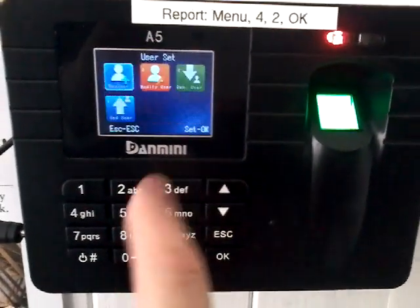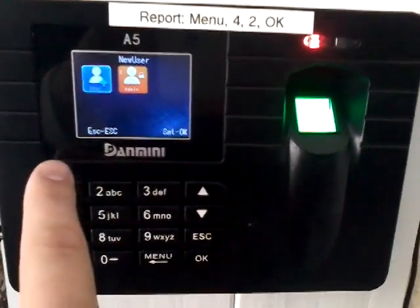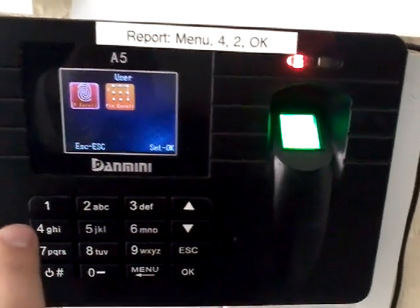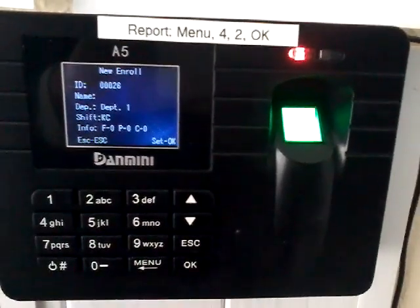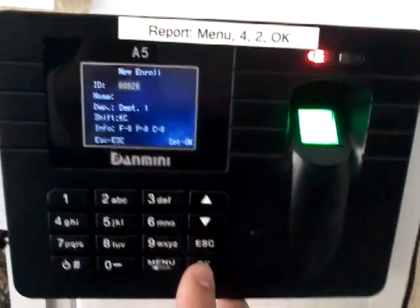We will press 3 for user set, 1 for new user, 1 for user — or 2 if you wanted admin. Now first of all we will do it for fingerprints. For fingerprints you press 1. Notice that the ID is 26; this will be the 26th person enrolled.